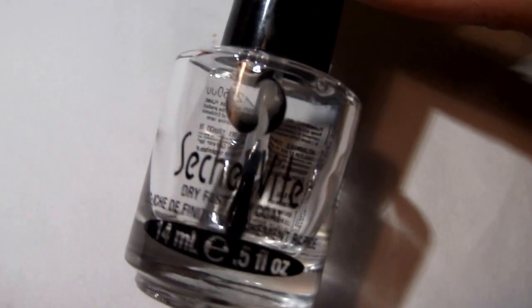I topped everything off with a coat of Sesh Vite. To do these nails you'll also need some sort of syringe — this is the one I used. It is still a little messy and I can't quite get the extra polish out of this part, but so far it hasn't seemed to matter. I can still use it even with all the stuff gunked up here at the end.